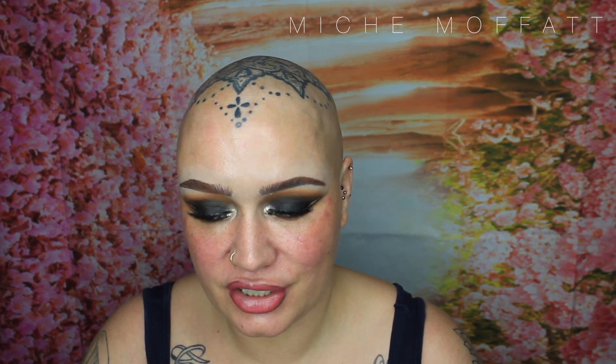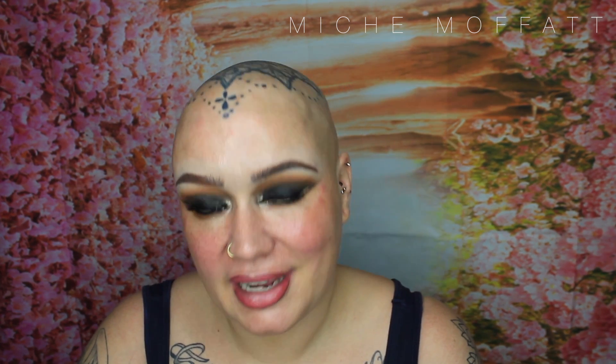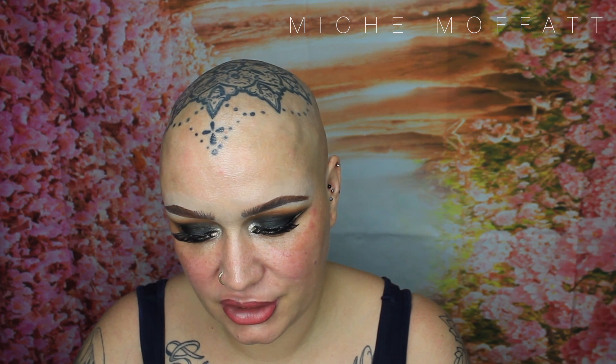It's The Ordinary Colours Cover Foundation. It's the high coverage rather than the sheer. The shade that I have is 1.2 YG — yellow undertones with gold highlights.